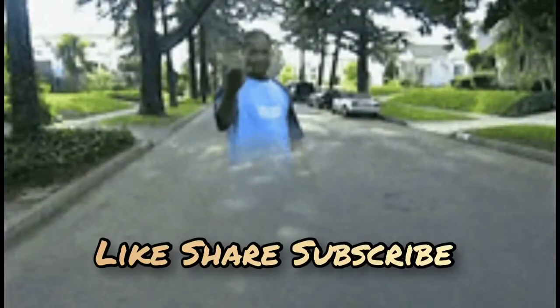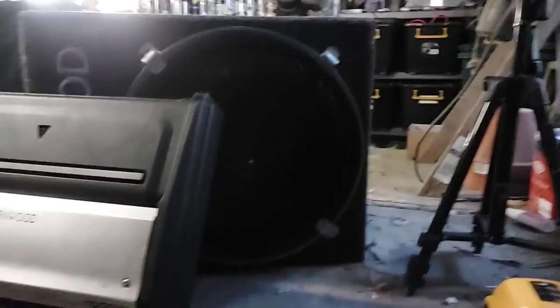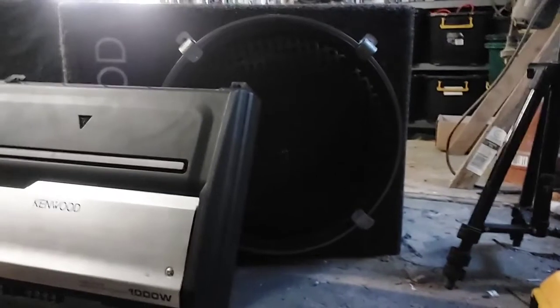Pretty good result. It does look a little bit PMR if you know what I mean, but if you love your music and you've got a dual cab and you want that bass, you can still fit it in. Cheers guys, I'll catch you on the next one.